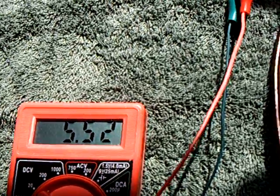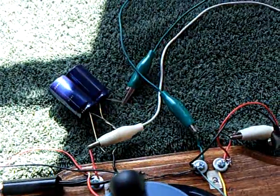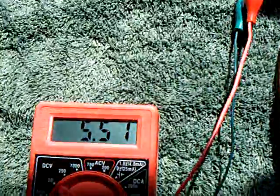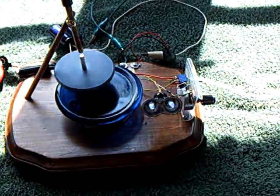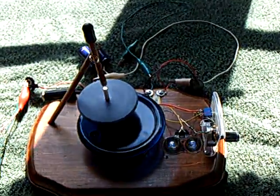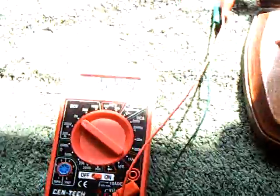The voltage will start dropping down and you can see the energy consumption coming out of the capacitor. This is not running on any more energy than what was stored in the capacitor — there's the little top running on energy stored in the capacitor.